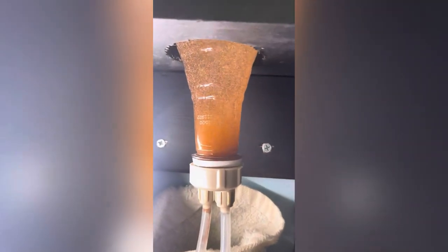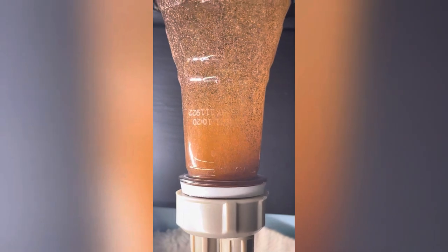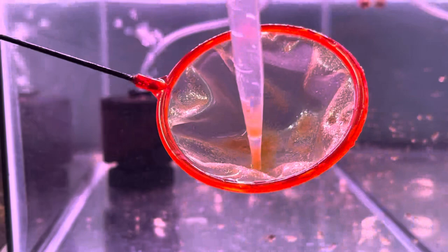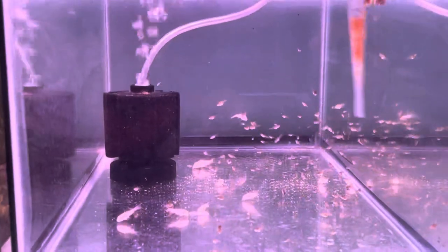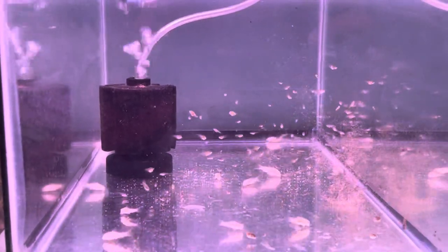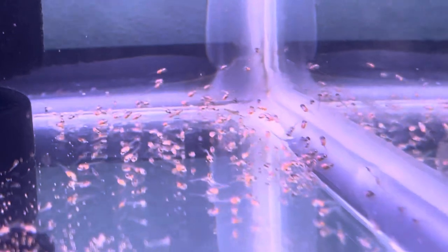Now let's talk about baby brine shrimp. Like I mentioned, I hatch them every single day because they are a very healthy food, and I prefer using them especially for my fry. It's easy to tell if the fry are hungry or full — as soon as they eat baby brine shrimp, their belly will turn orange, which is the indication that the fry have food in their belly.